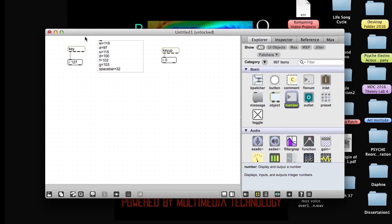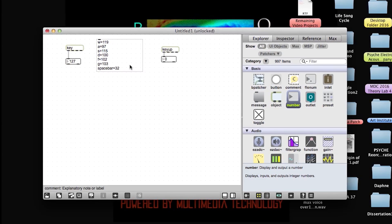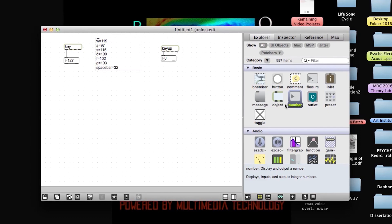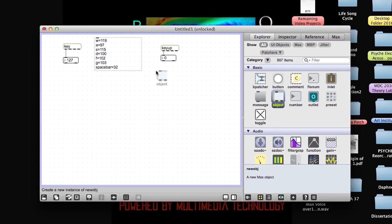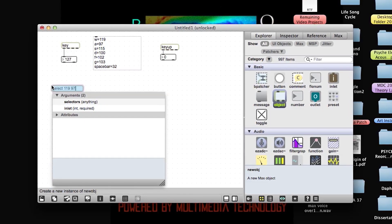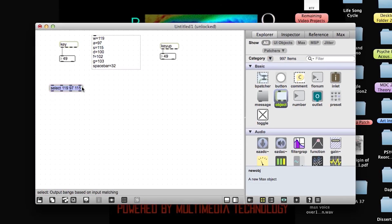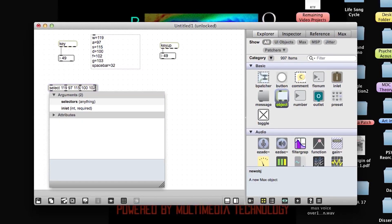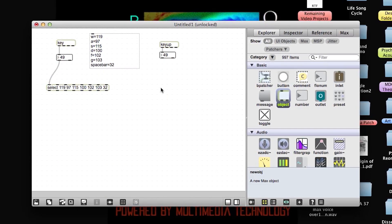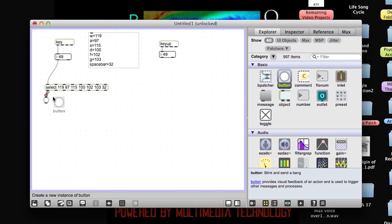Now I'm going to work on my note on messages. I need an object that will send out a bang whenever my Makey Makey inputs are activated. I'm going to bring in a select object and I'm going to say select 119, select 97, select 115, select 100, select 102, select 103, and spacebar 32. And I'm going to attach bangs to the outputs of my select object.